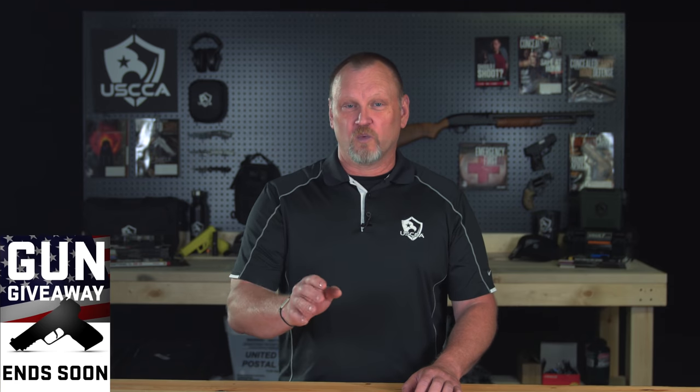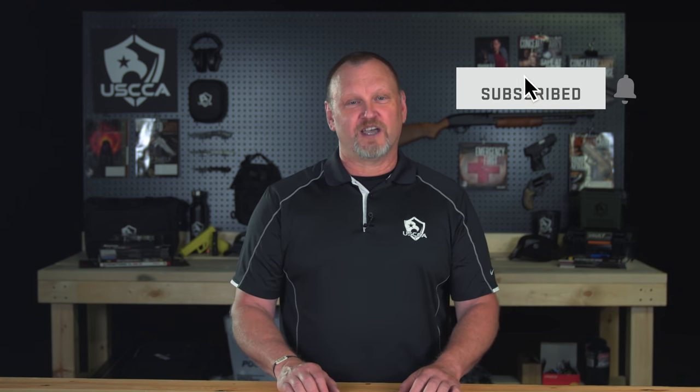Thanks for watching this video all the way to the end. Another quick reminder about that gun giveaway going on now — it ends really soon. All you have to do is click that link below and reveal which brand new gun you could win. I'm Kevin Michalowski, Director of Content for the U.S. Concealed Carry Association. If you enjoy videos like this, please subscribe to this channel and click that notification bell — we'll let you know every time something new comes out. Stay safe, and we'll see you in the next video.